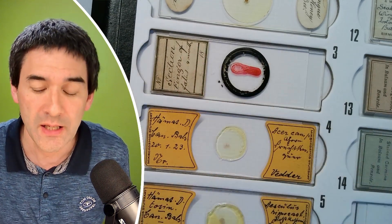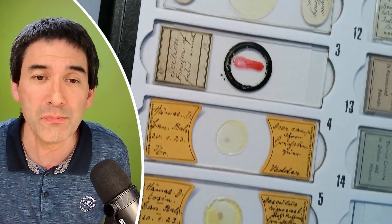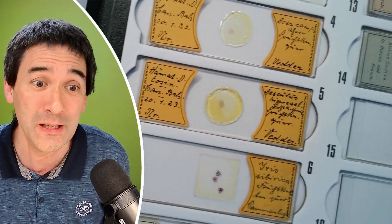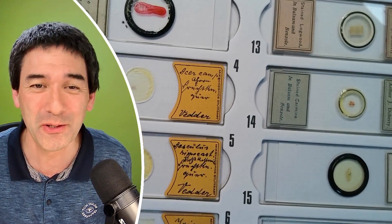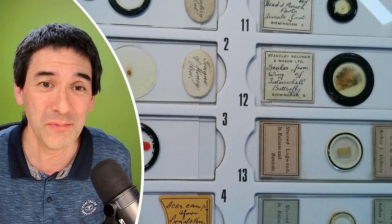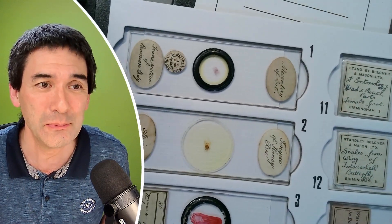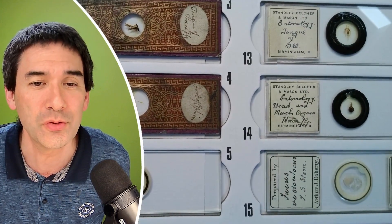So essentially, I'm saying this because if you are also manufacturing or making slides — either for hobby or commercially — please put a date on it. Because who knows how long the slides are going to be around. This actually shows a little bit of the high quality that some of these slides have. I decided, why not put one or the other slide under the microscope as well. And we've got some insects over here.